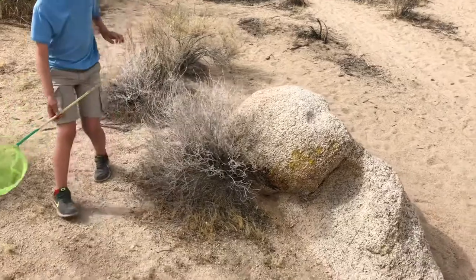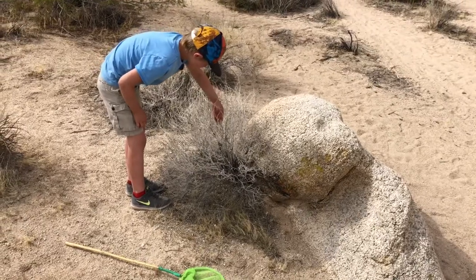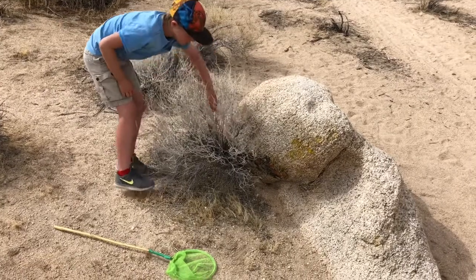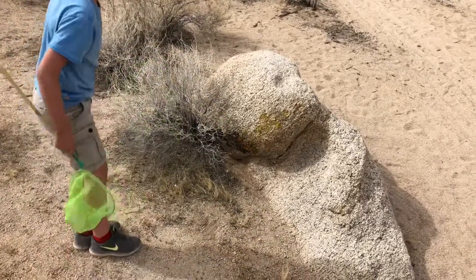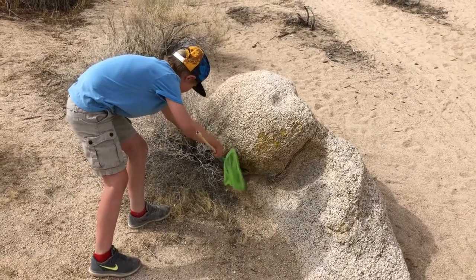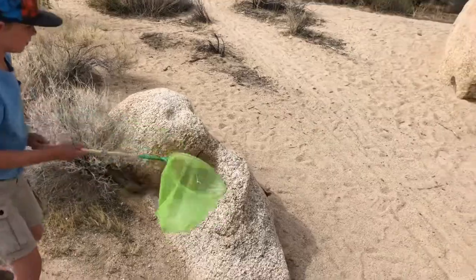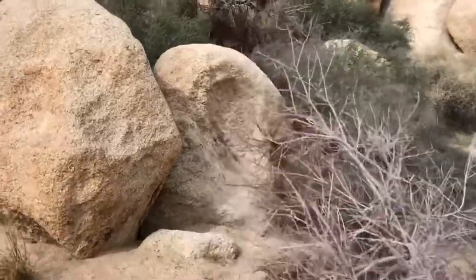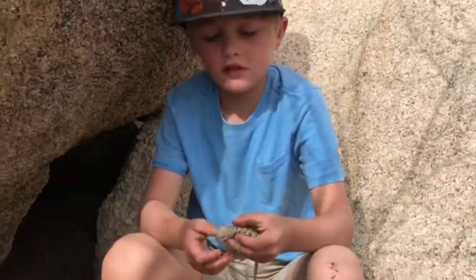Get him with your hand — try to come through. Maybe scare him with your hand and have your net ready. He's on the move — gotta get him, get him, get him! This is the spiny desert lizard.